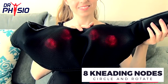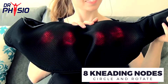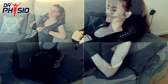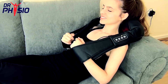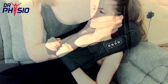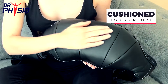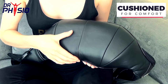Easy to use and highly effective, the Dr. Physio Shiatsu Massager boasts eight kneading nodes that circle and rotate to melt away muscle tension in the neck, back, waist, and legs. Simply position the device in your desired area and relax with the warm and kneading comfort of a professional Shiatsu massage. The precision design and clever hand loops make this massager easy to manoeuvre, and the built-in cushion lets you lay back to relax and enjoy in complete comfort.